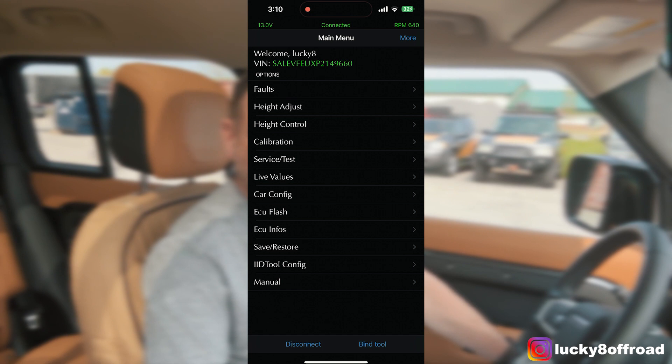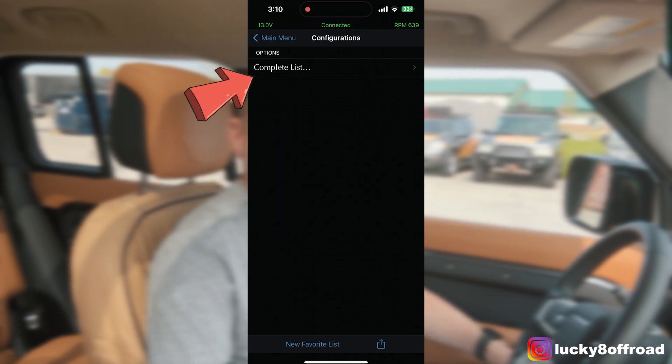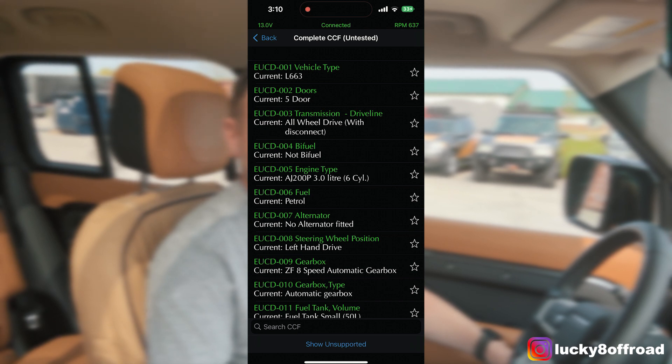First thing you're going to want to do is have the vehicle on, and then make sure the stop-start is in the off position so the car does not want to start and stop itself. What the GAP tool is going to do is memorize the last position you had that button in. So the car's on and the button is pressed to show that you don't want the stop-start function. Then go into the menu, go to Car Configure, and you're going to need the complete list. Search through it — there is a ton of them.